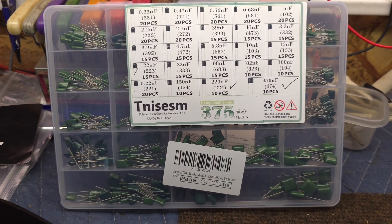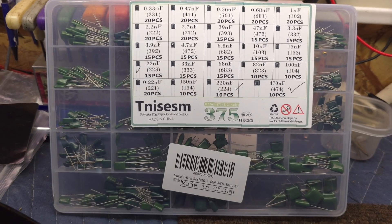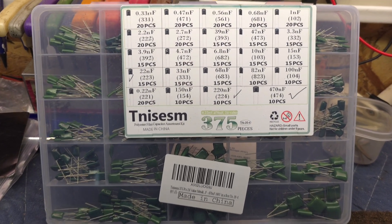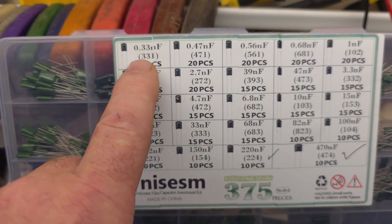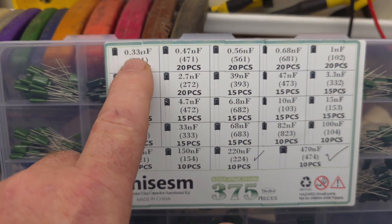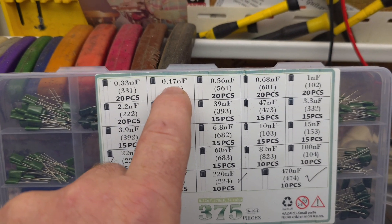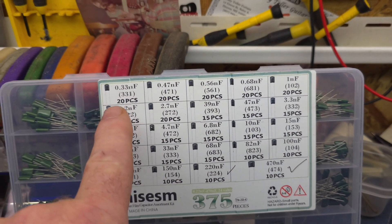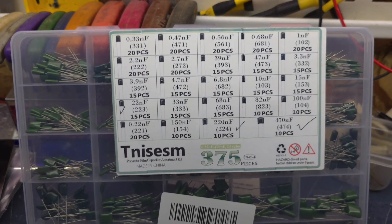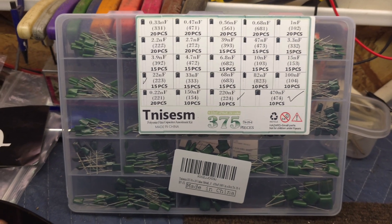So we're going to change the cap. I bought this assortment of caps on eBay — nothing really expensive but they work, and that's all that matters. What you have here are different values: 33nF which is nano Farad, and 0.47. If it says pF it's pico Farad; nF is nano Farad — just something you want to remember.